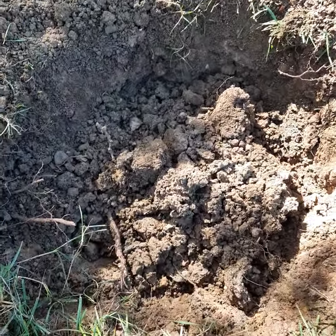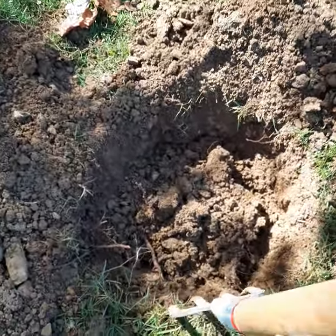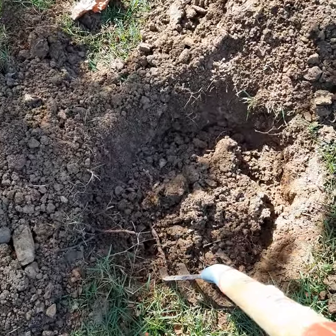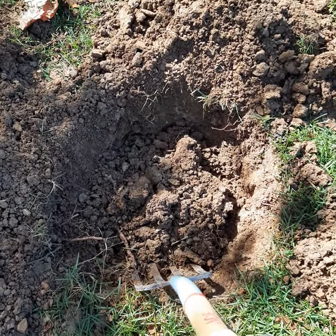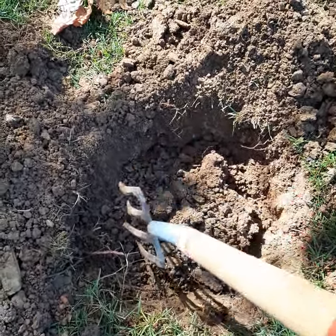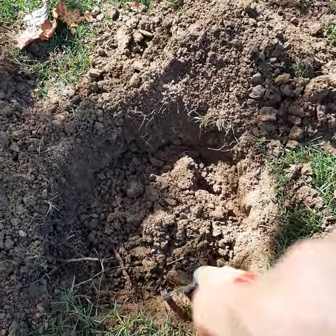Also, as I dig, oftentimes what people will do is they will score the sides — creating sheer — and sometimes it's unavoidable, but when you can help it, instead of creating a glossy scored side, which is a very difficult surface for roots to penetrate, you want to go ahead and chunk that out. Not making the hole any bigger, just making those sides very uneven and porous for the plant roots to get into.